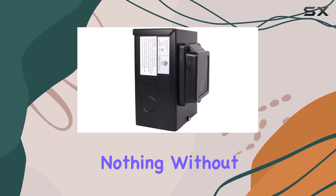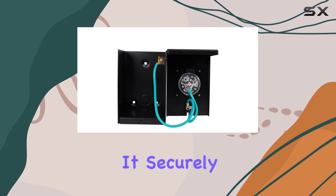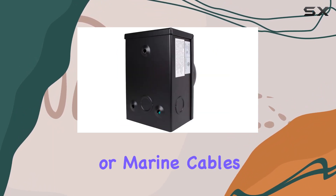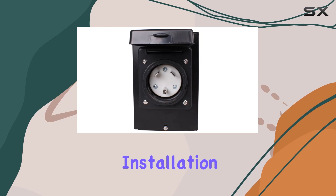Power is nothing without safety, and that's where the twist lock collar steals the show. It securely holds your cord set in place, whether you're dealing with shore power or marine cables — no more worries about accidental disconnections.